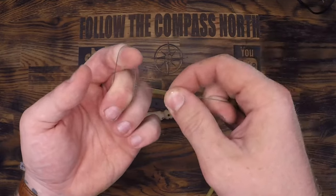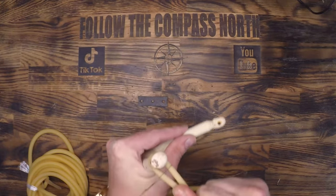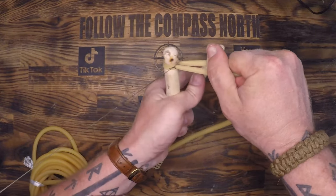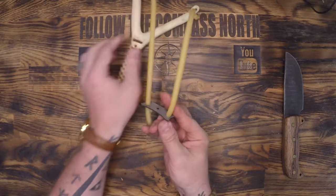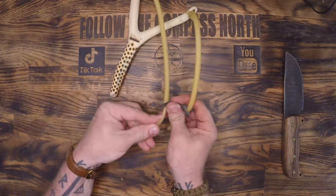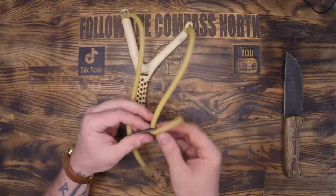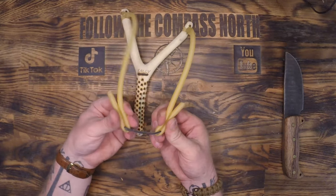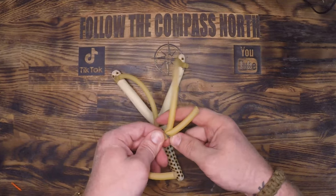I had some trouble here because you have to maintain tension around the slingshot base while also tightening that first wrap on the Canadian jam. So I ended up using someone else to help me with that, and then I'll show you what I did again on the leather sling portion. Take the time to make sure that both lengths of surgical tubing or bands are equal so that you don't have a consistent inconsistency in your shots.